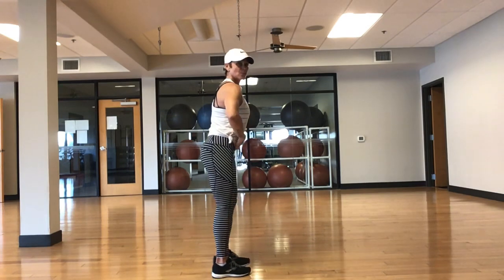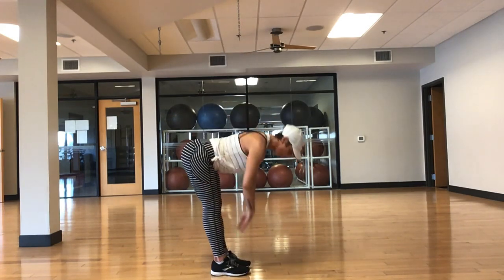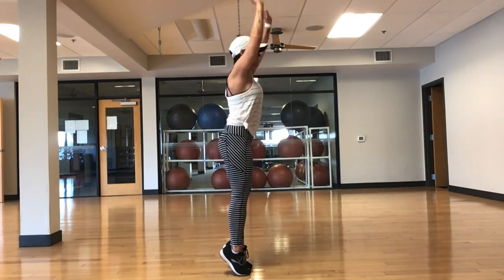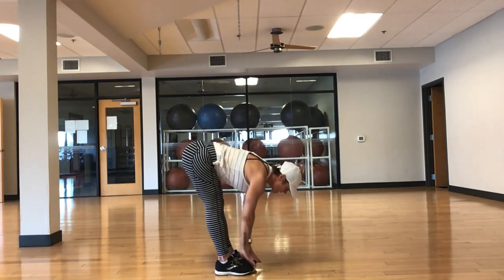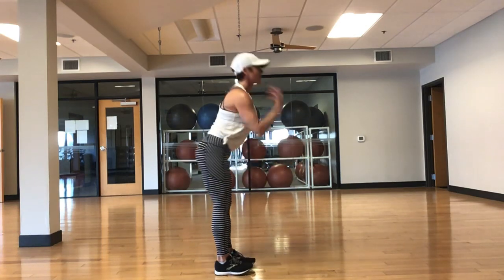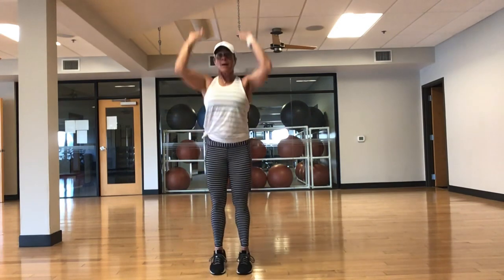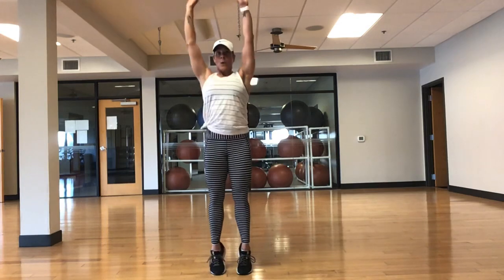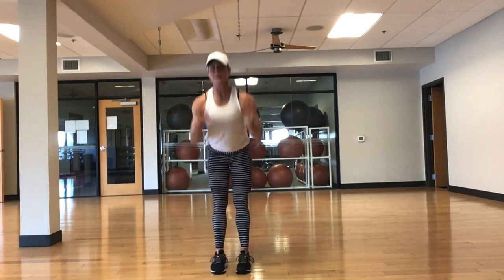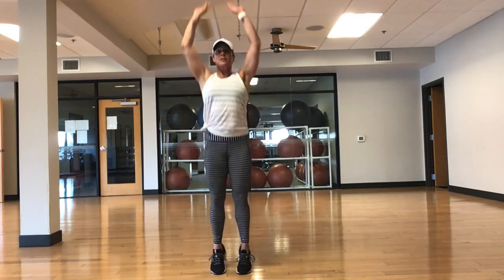We're going to go into a deadlift with a cap raise. Here's how it looks — core tight. Straight legs, soft knee. Reach down, come up on those tippy toes, reach overhead. Nice calf raise. Deadlift — feel that stretch, tippy toes, reach. Inhale for the balance. Feel that stretch in your hamstrings, come up on the toes, reach those arms overhead. Make sure you're keeping your core really tight and squeezing the glutes at the top. This is for your backside and calves, with some balance involved — which we know is so important.